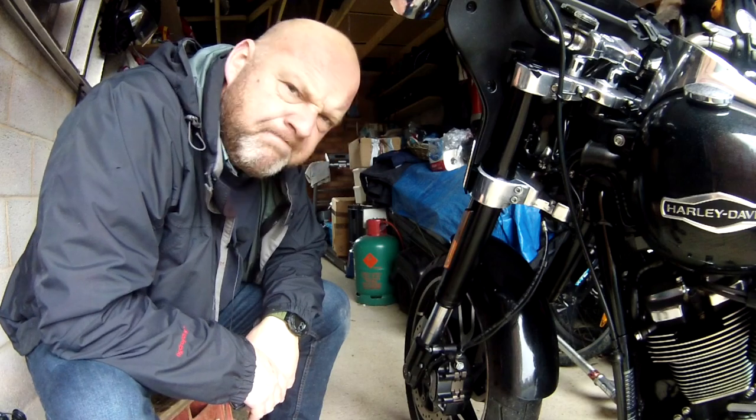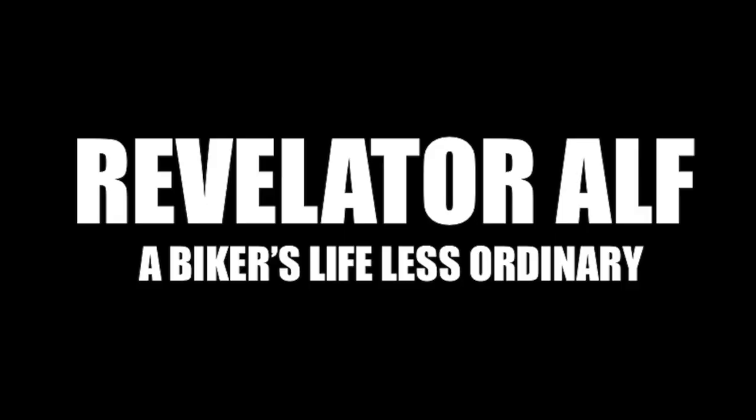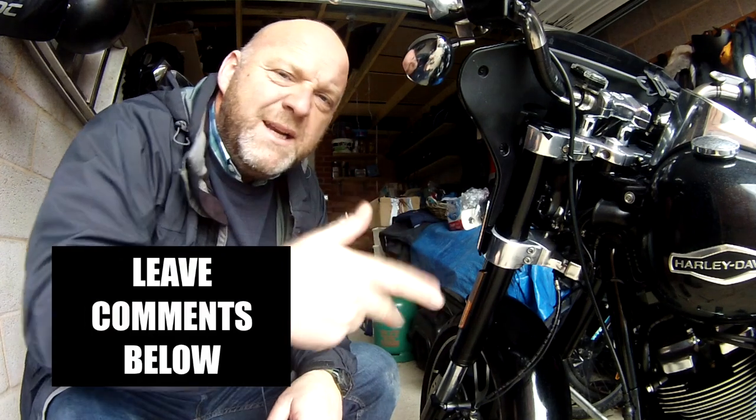When should you check your front brake pads? Let's talk about it inside. Hello, welcome to Revelator Alf. Hope you're enjoying the channel and the series of videos. Please like, share, subscribe, and leave loads of comments below. Check out the website revelatoralf.com and the links in the description below.